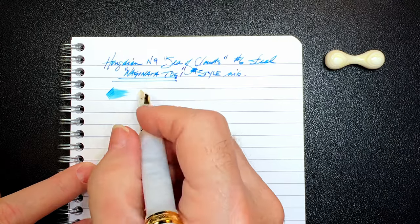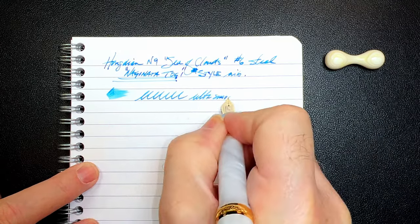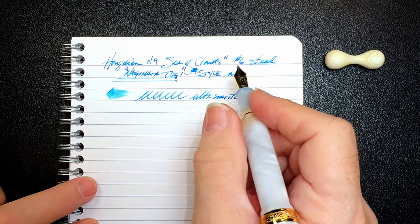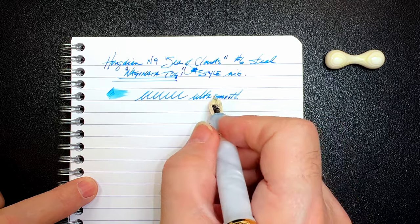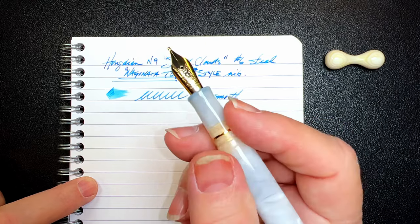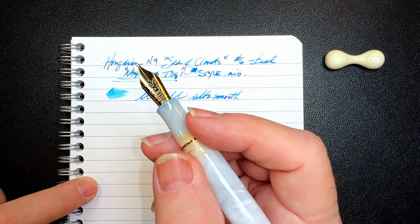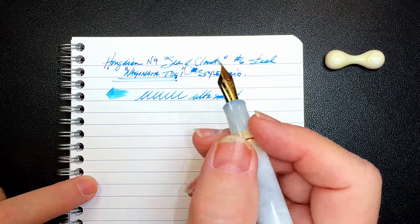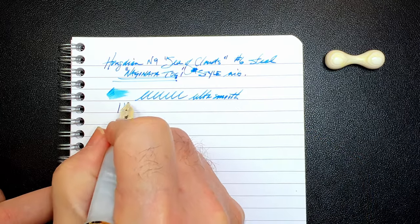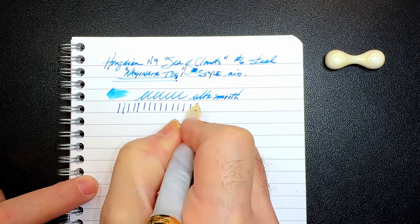Well, this is a decently wet pen and it is ultra smooth. Sometimes these architect-like nibs are fairly toothy and sometimes scratchy — this one, not so much. And even before I started working on it, it was very, very smooth. But I did that procedure to remove some of the baby's bottom from the nib, and it's now behaving very nicely. I'm not getting any skips on my down strokes.